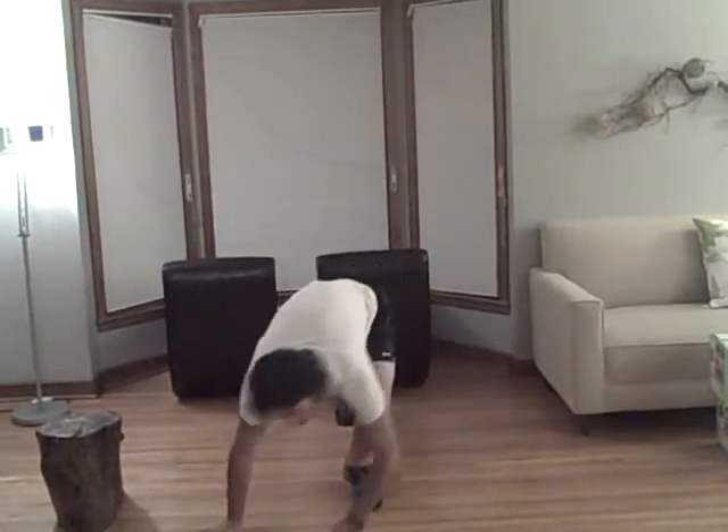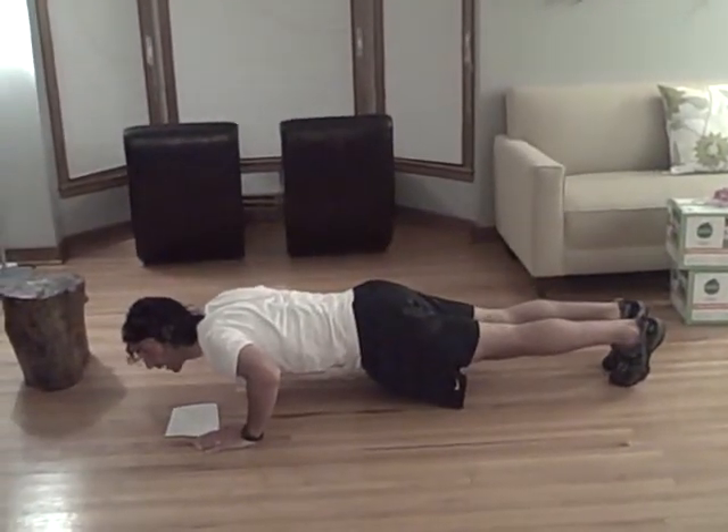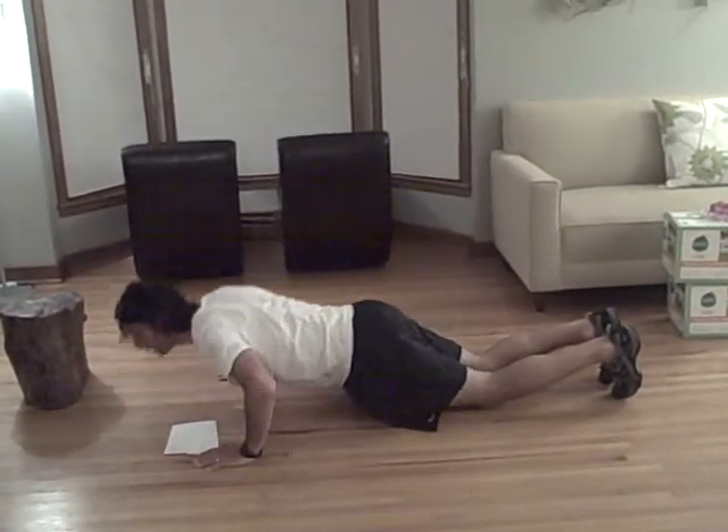Immediately upon completion, you're going to do a push-up. Hold at the bottom for a three count, then push up. You can do this bent knee too.